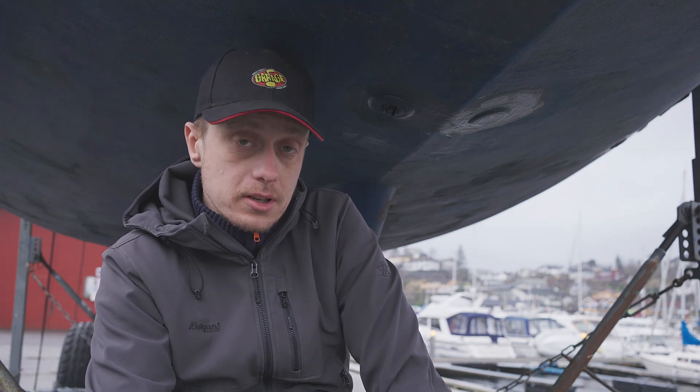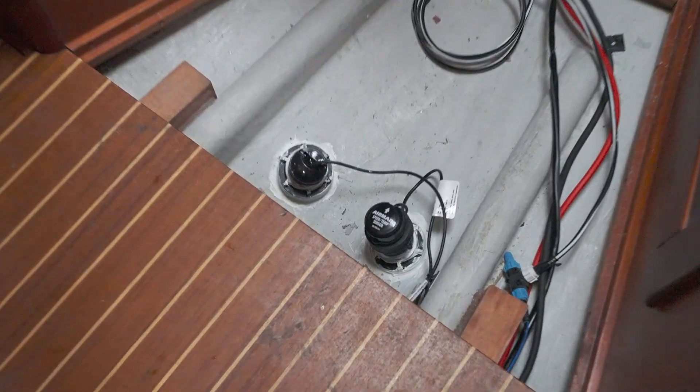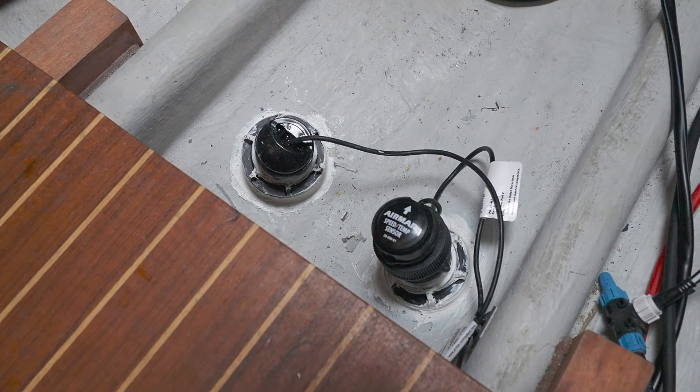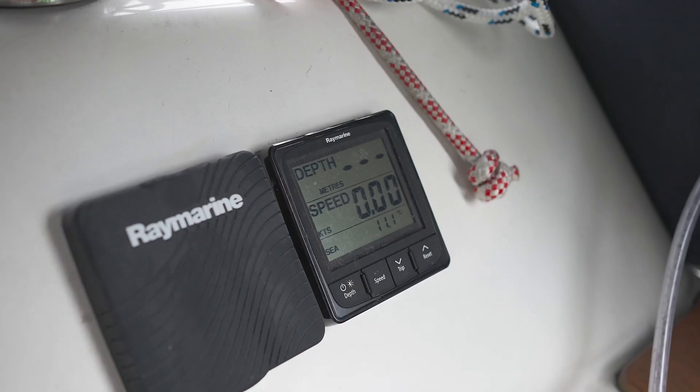The depth transducer is a little bit more problematic because it doesn't work when it is on land. The transducer is a P319 by Air Mar and the instrument I'm using is a Raymarine I-50. If you try to test the instrument on land you just get dashes in the display.